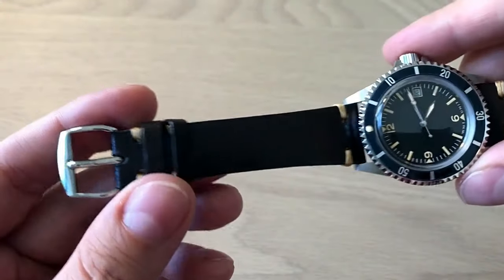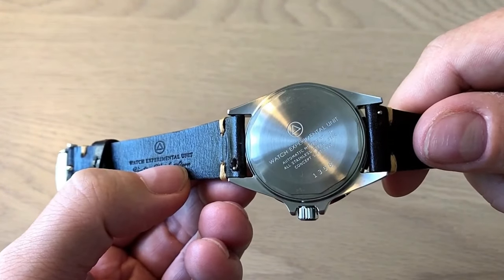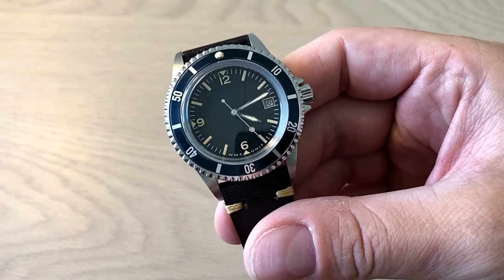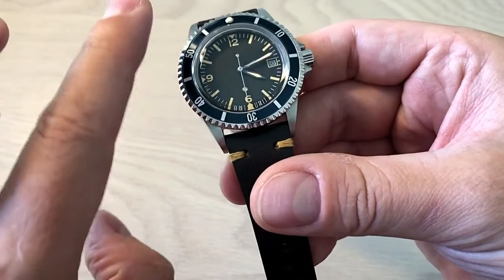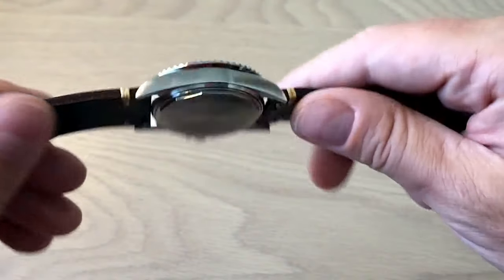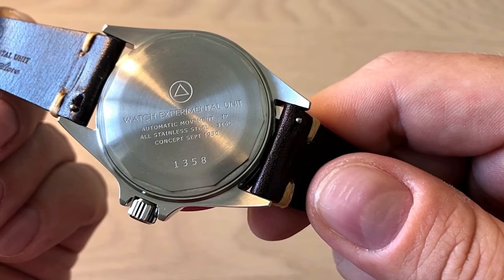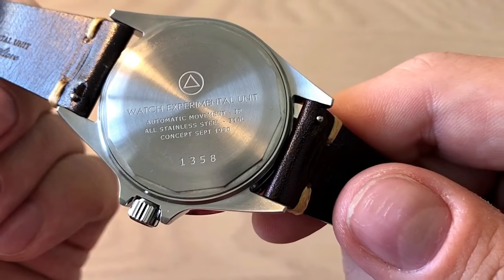It comes on a thick Italian-made leather strap branded with the Watch Experimental Unit. It's a Hong Kong-based company. This watch cost me around 440 US dollars — the basic price is 410 dollars, and then depending on strap, bracelet, aging, and other details you choose, it can go up. On the case back it reads Watch Experimental Unit, number 1,358 — probably the number of watches produced within this line.